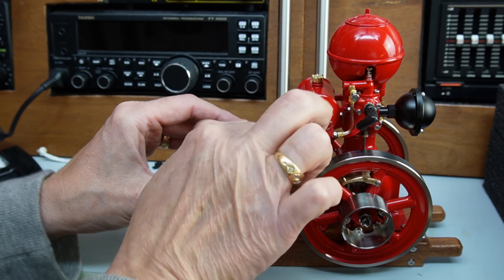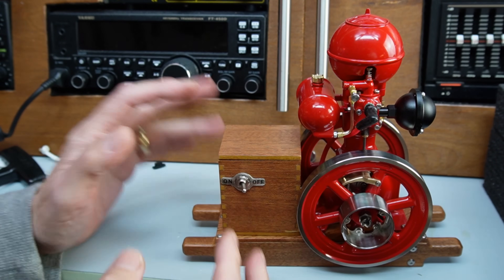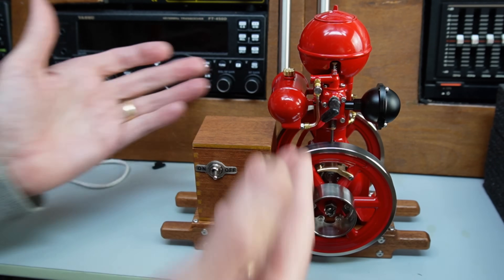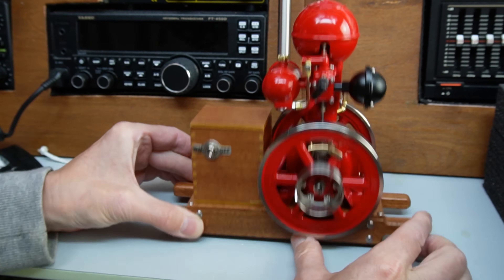Of course it arrives fully assembled. Engine DIY do make kits if you're into the building — I have done a few and they're quite rewarding — but sometimes it's just nice to get something out of the box and run it. Right, I think that's it for the introduction; we'll take this downstairs, get it oiled up, get some fuel in it, and see if we can start it.